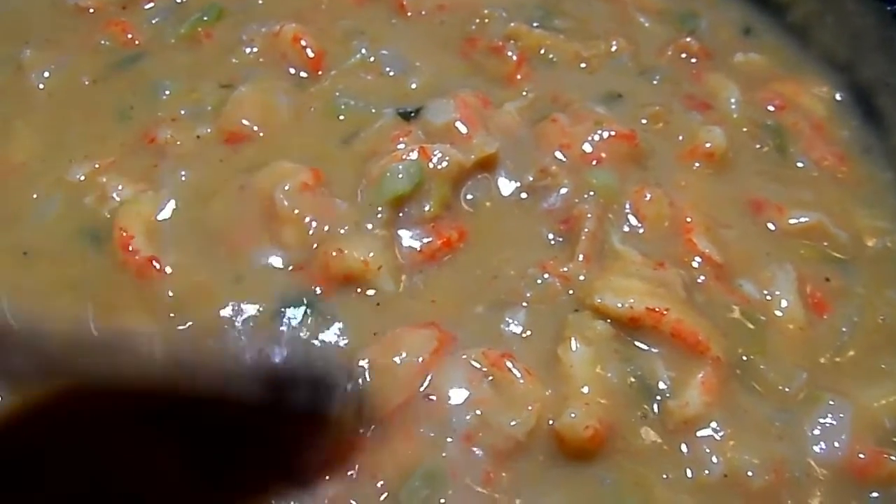Oh, my gosh. Look at that. As it sits, it's gonna thicken. And then, when your fish or your rice is done, we can go ahead and plate this stuff. Let's eat.